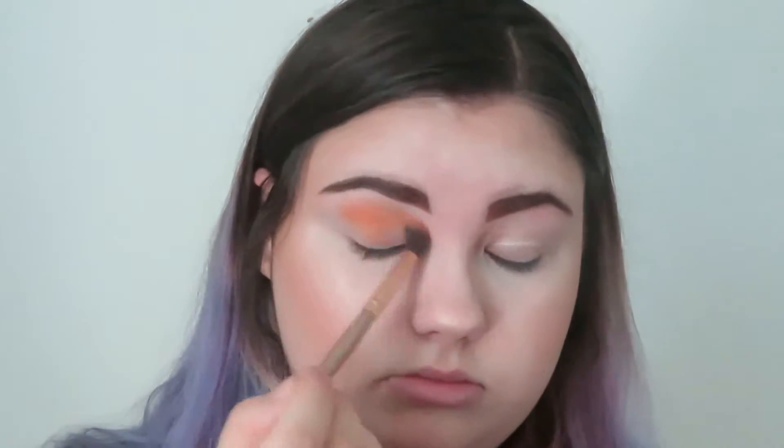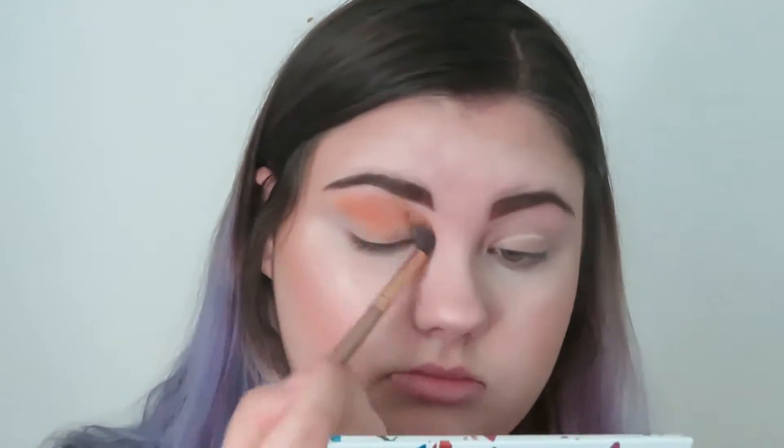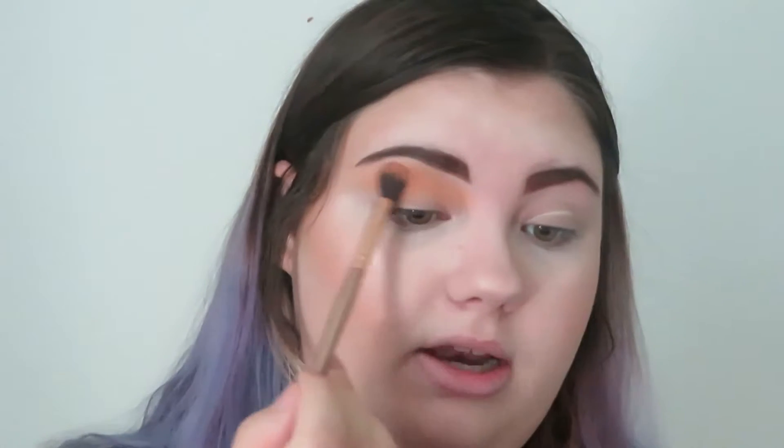We are now zoomed in and we're going to pick our transition shade. I think we are going to go ahead and go into Double Scoop right here as our transition color. For this transition color, you're just going to use a nice big fluffy brush and we're just going to blend this into our crease. That is Double Scoop as our transition color — so far these are very, very pigmented but easy to blend. I'm not seeing any difference from his normal shadows.